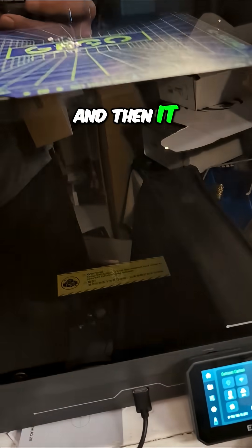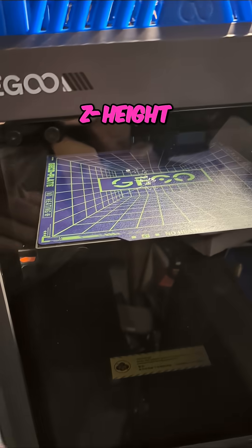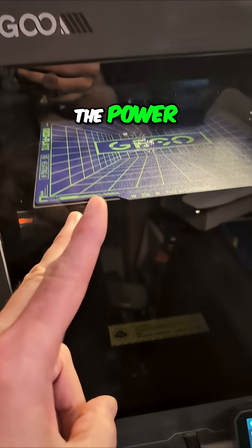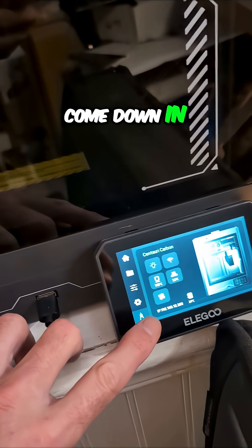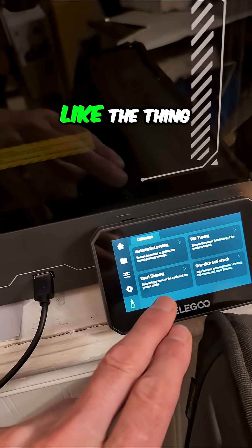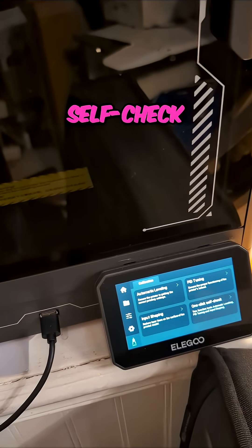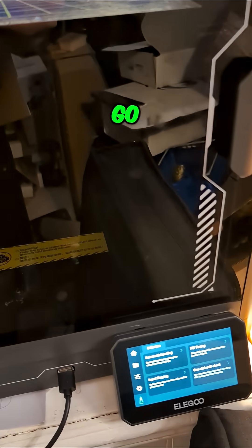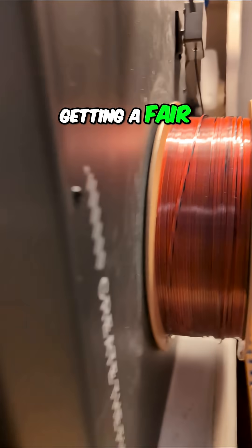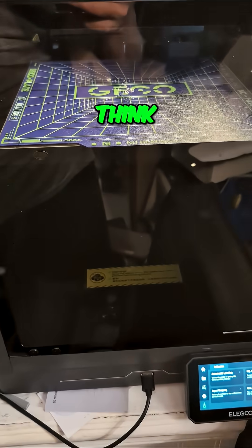Let it sit overnight, and then it clearly looks like it's got the wrong Z height. I'm going to cycle the power, run a full — I'll come down in here just because when things don't act like they should, cycling the power seems like the thing to do. Then I'll come in and do the one-click self check, and then we'll go ahead and print because I don't think this filament's getting a fair shake right now. The printer seems to be acting sketch — what do you think?